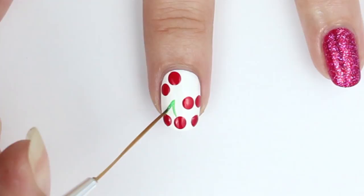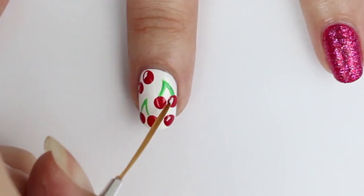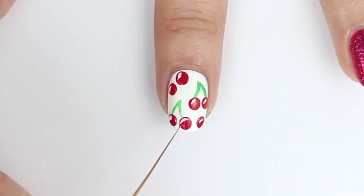Now add some green cherry stems with a thin brush or toothpick. To give the cherry some dimension, add a small bit of white as a highlight. And if you overdid it like I did, add a little bit of red to cover up your mistakes.